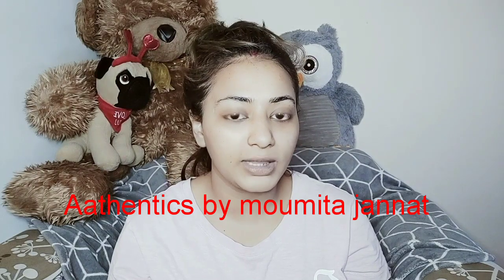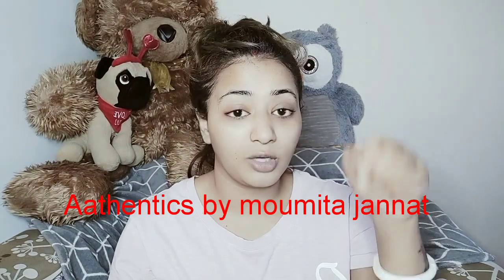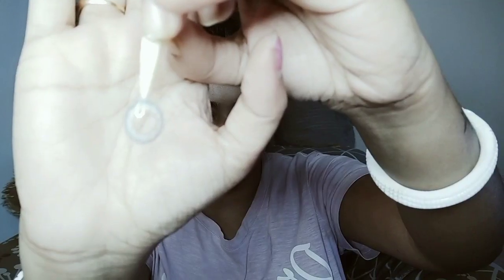I'm gonna apply my contact lenses. This is a new pair and it's actually a gift from someone I love. I don't know the name of this one — the box looks like this. I have another pair in the same box. I got one from Thailand, and the other one she bought from a page called Authentics by Momita — Momita Jamnat. I'll drop the link in my description below so you can get it from there.